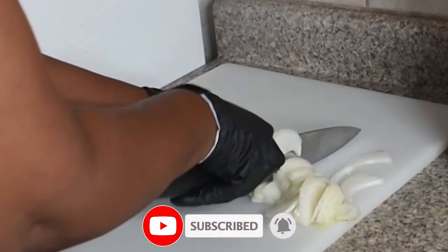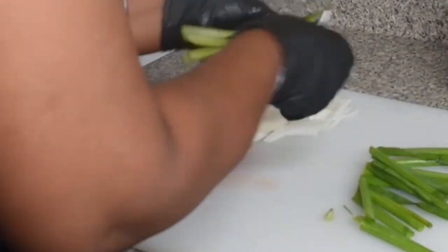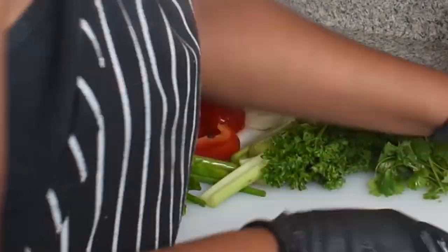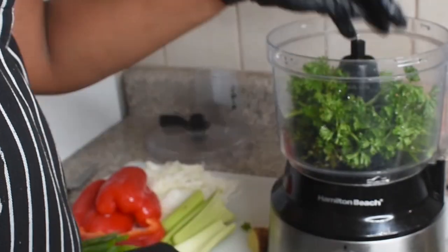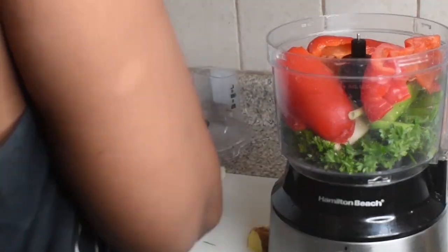Turn on those notifications to continue to get the most up-to-date alerts about videos, merch, and everything else. I am on part three of this oxtail stew, and I am currently making the green seasoning to go inside of this stew.